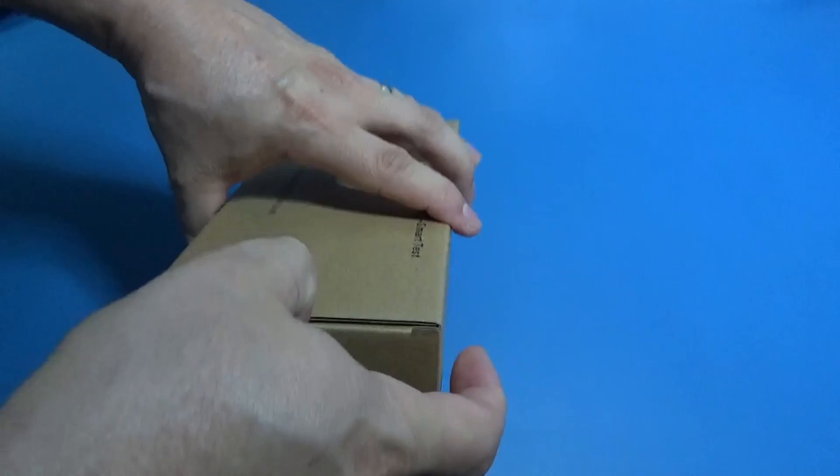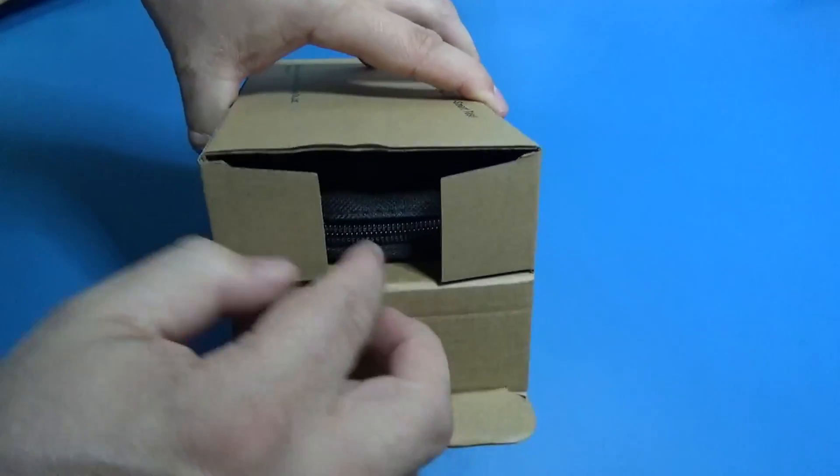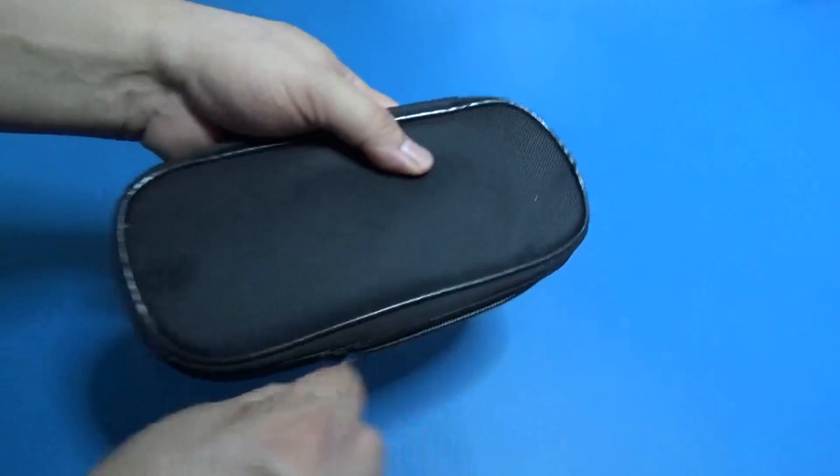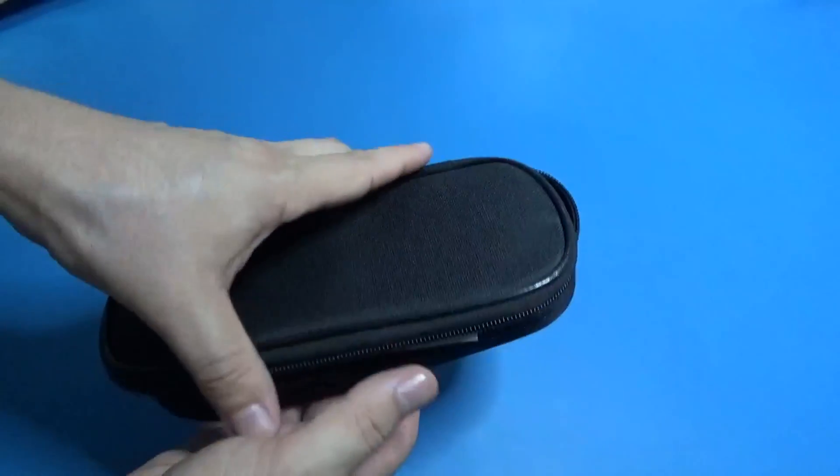Hi guys, today is a product review day. We got a wonderful clamp meter from OWON, the CM2100V.